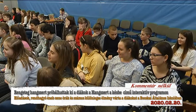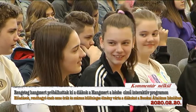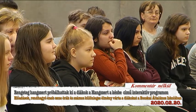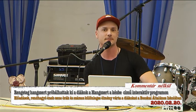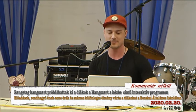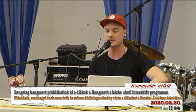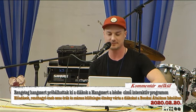Úgyhogy most olyat csinálok, hogy be fogom loop-olni, azaz egy bizonyos szakaszt kiválasztok, és be fogom ismételni ezt a szakaszt, hogy folyamatosan játsszon. Ezáltal létre fog jönni egy úgynevezett periodikus rezgés. Ki az, aki jó fizikából? Aki nem szereti a fizikát, az most lehet, hogy megkedveli. Figyeljétek, hogy mi fog történni a hanggal, hogyha elkezdem megismételni azt a bizonyos szakaszt, elkezdem rövidíteni a szakasznak a hosszát.